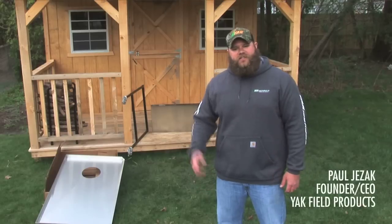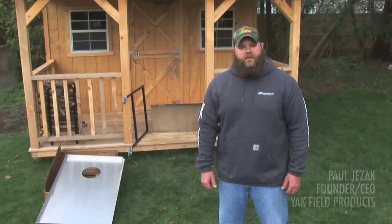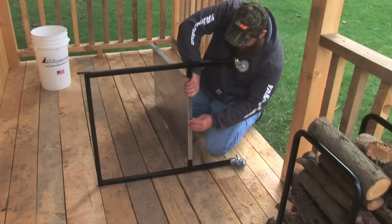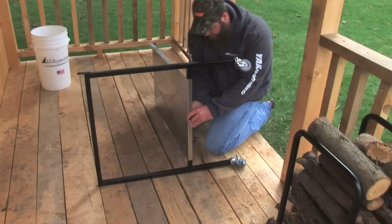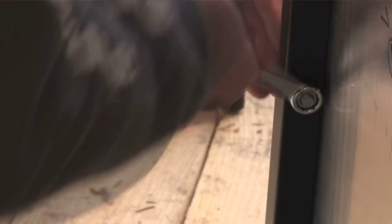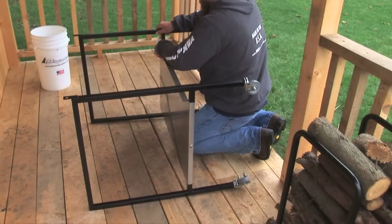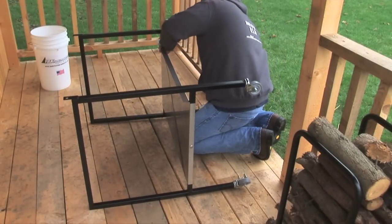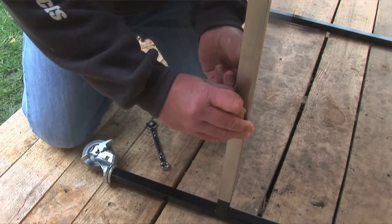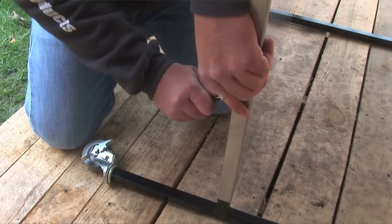Hey folks, Paul here from Yak Field Products. Today we're going to show you just how easy it is to take the Portable Processor with you and assemble it.